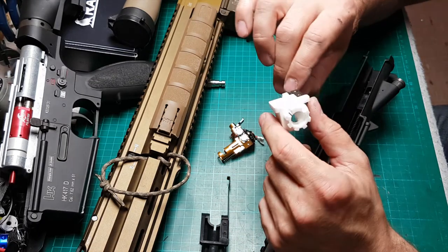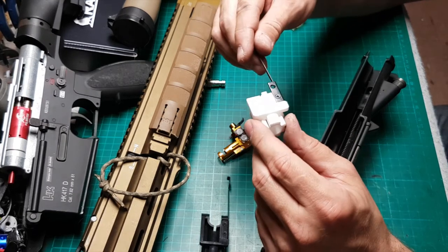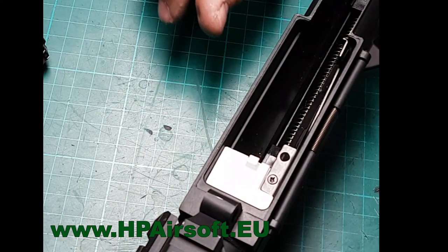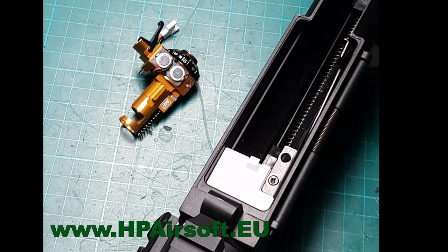So we made it in white color — we tried to make it in black, but right now it's white. That's the replacement part, available in our shop in Europe at HPairsoft.eu. Welcome, cheers.